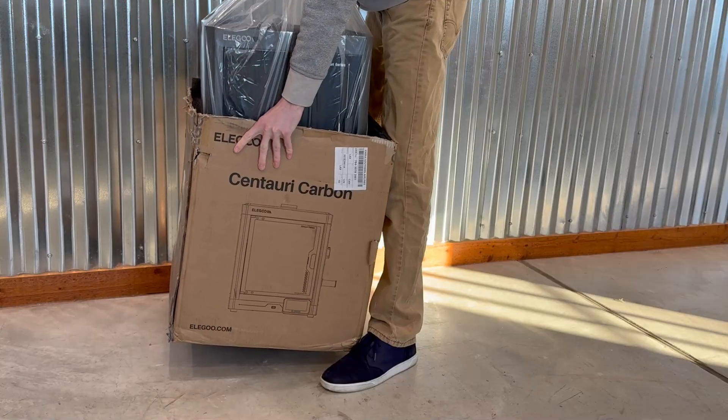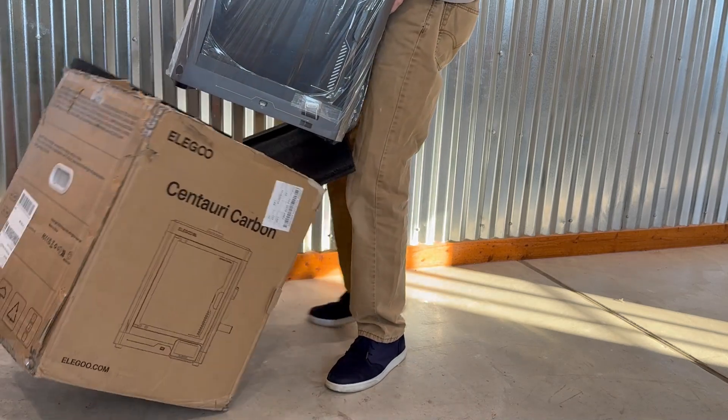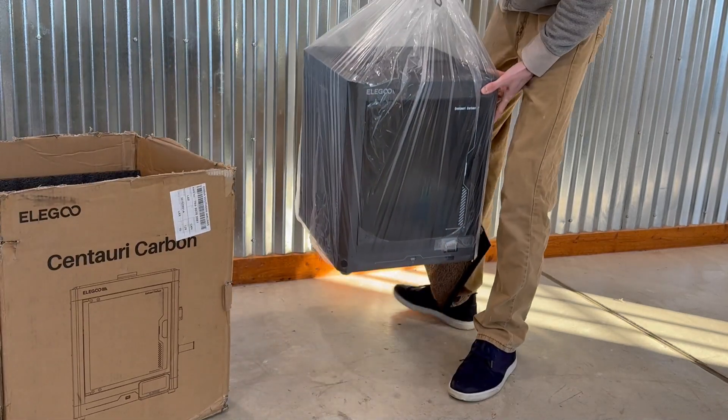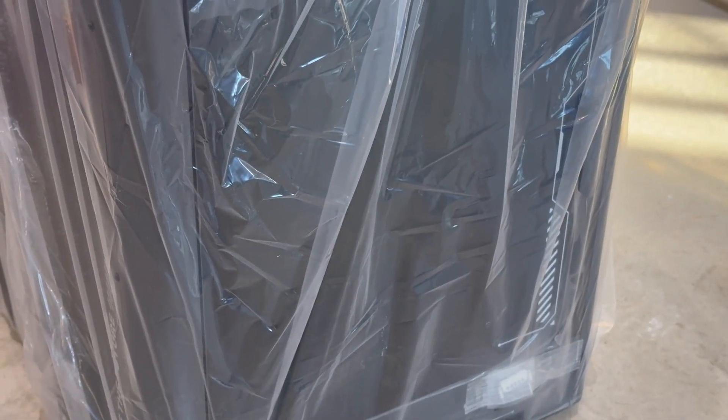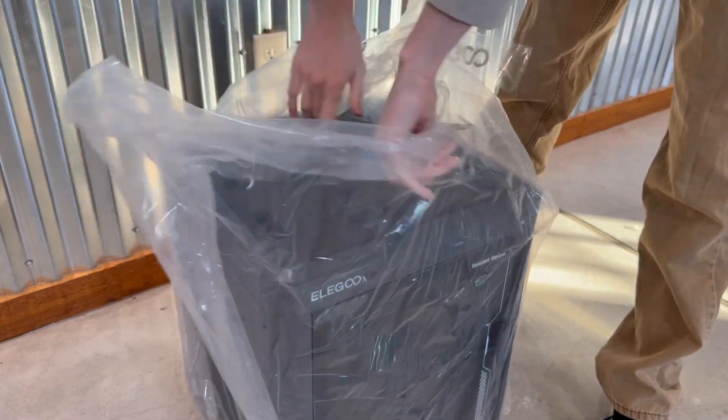It also prints right out of the box. It features full auto calibration, a chamber camera so you can view it from your phone or PC, and it also boasts a build volume of 256x256mm.